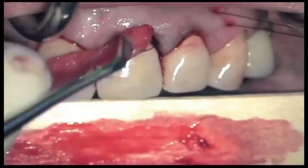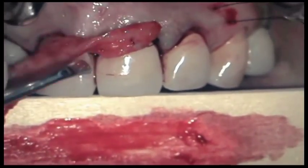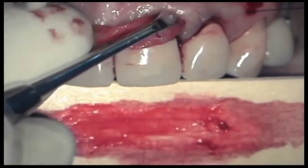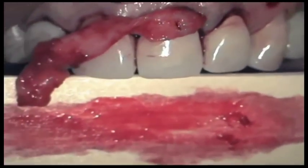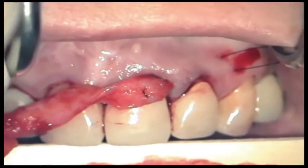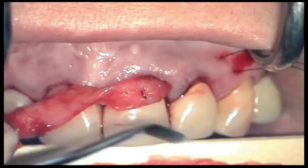Through sling sutures, we patiently introduce the graft into the envelope. While pulling with one hand, we push with our instruments with the other hand.